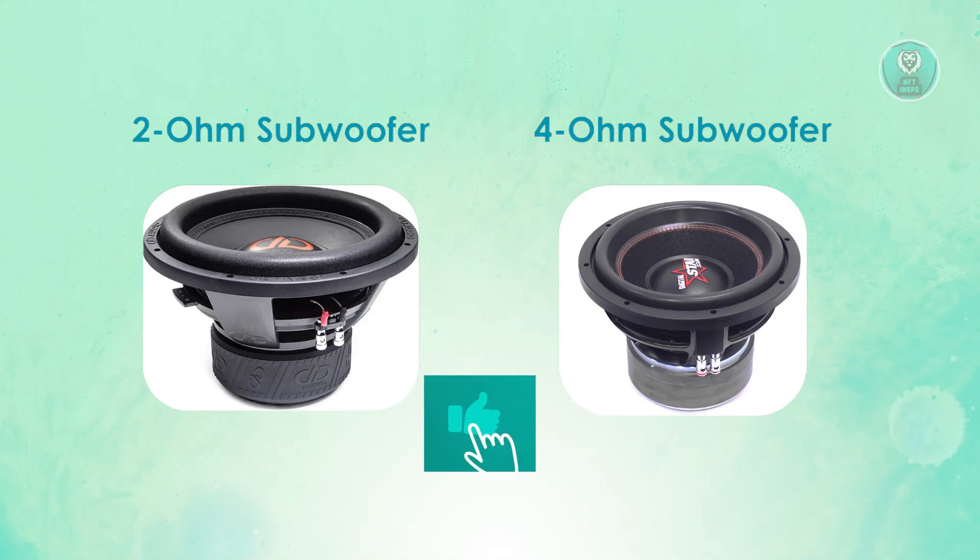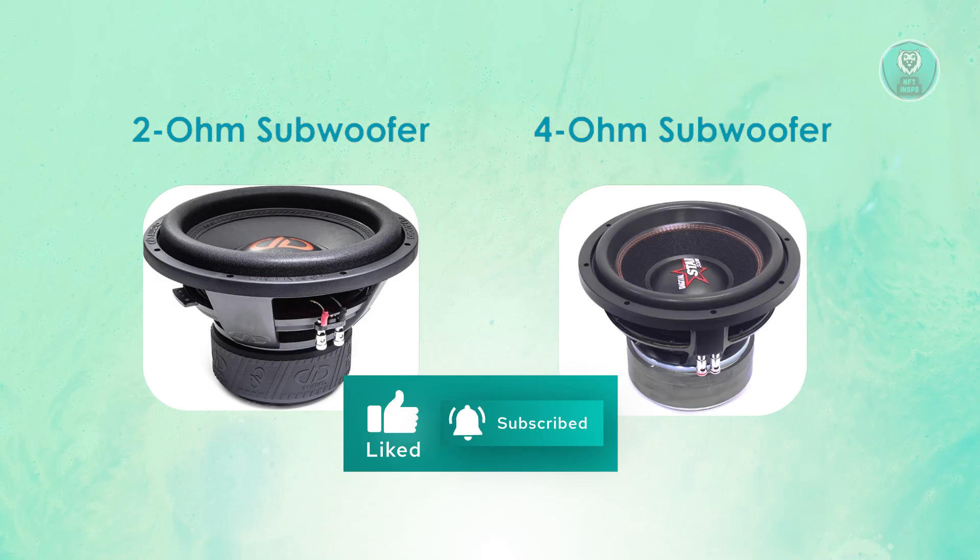That's about it. Hopefully this video was able to help you. Like and subscribe, and thank you for watching.